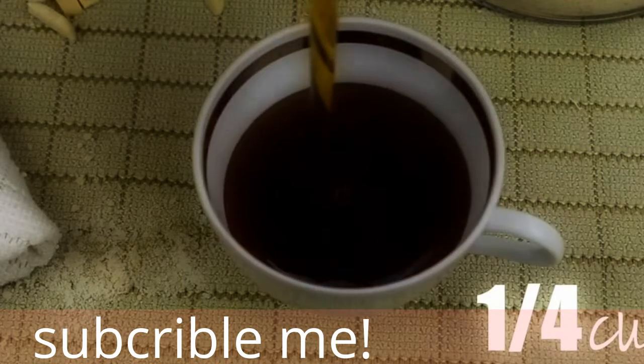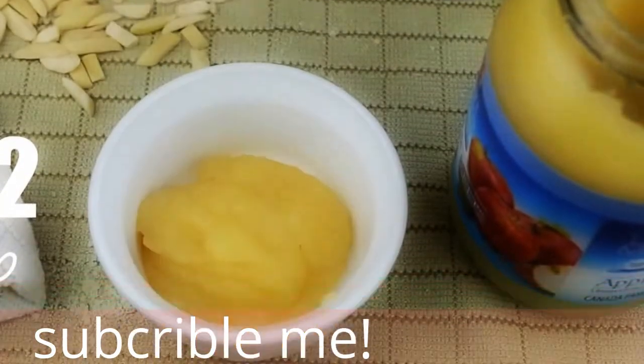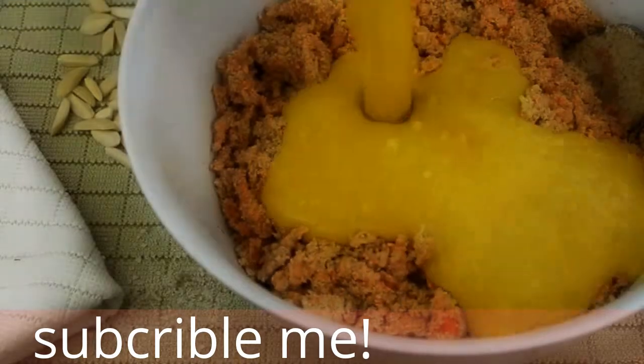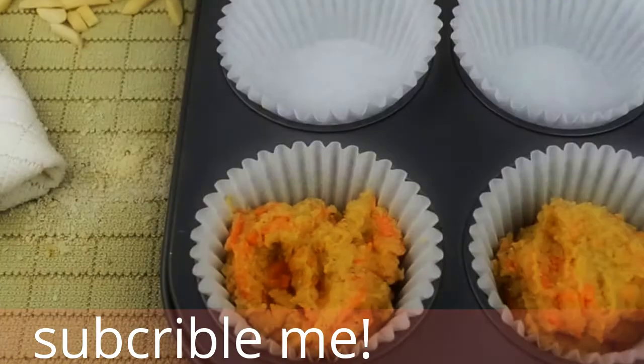A quarter of a cup of maple syrup — you can also use honey — and half a cup of applesauce and two teaspoons of vanilla. Mix it all well and add to your dry ingredients.